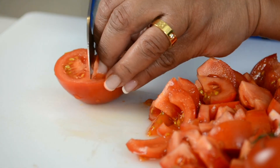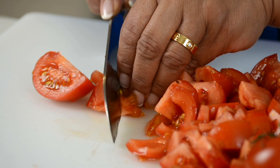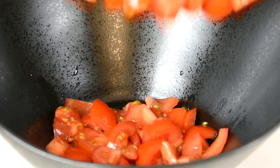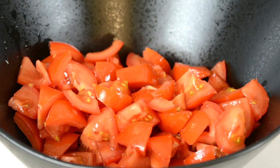And if you can't get your hands on some nice fresh ripe tomatoes, you can always substitute by using canned tomatoes. So once you've chopped up the tomatoes, it should equal to about five cups. Now let's transfer them into a bowl so that we can start chopping up the onion.